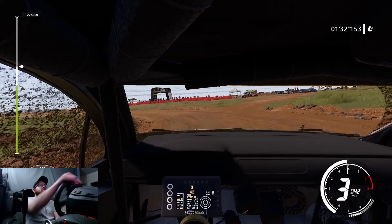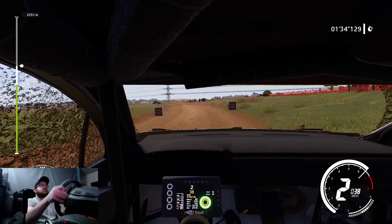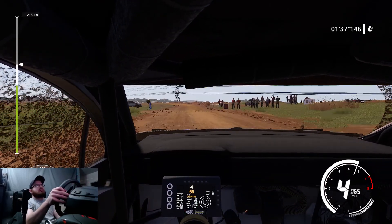And right 5, into left 3, don't cut. Caution, hairpin, left, 80.